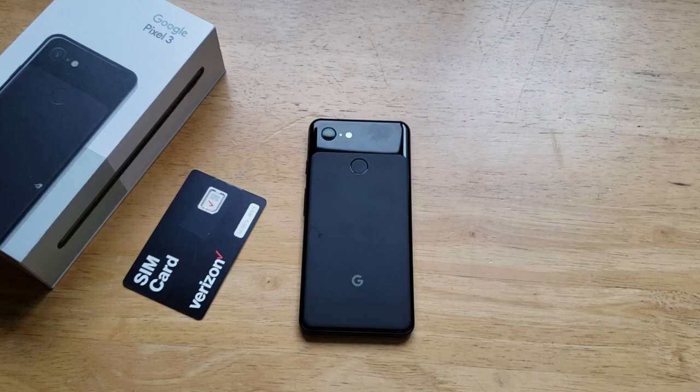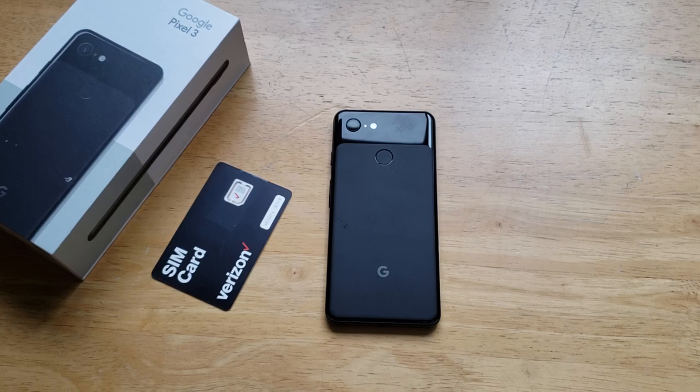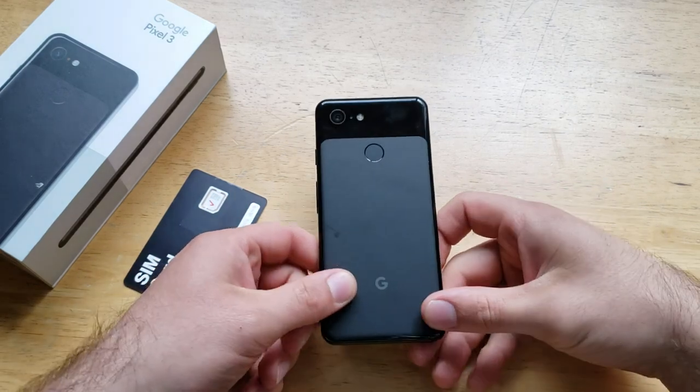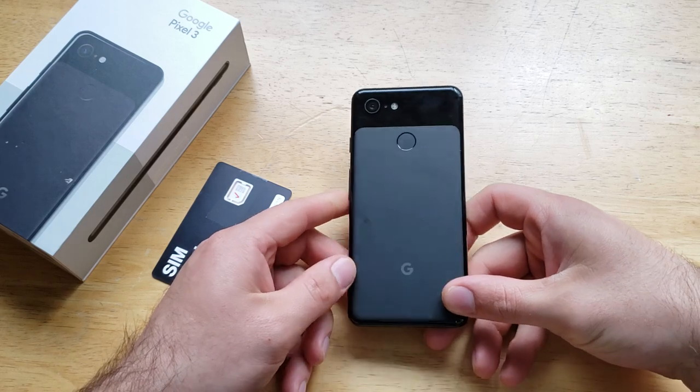What is up guys and gals, welcome to one of How to Smartphones' tutorial videos on the Google Pixel 3. In this video I'll be showing you how to insert and eject a SIM card on the Google Pixel 3. If you find it helpful, be sure to give me a thumbs up. If you have comments, questions, or concerns, drop them in the comment section below.